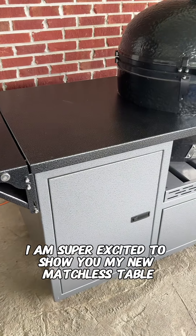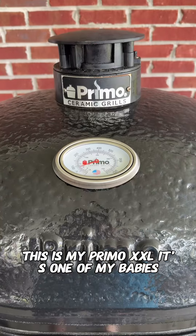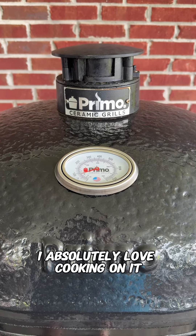I am super excited to show you my new matchless table to house one of my favorite grills. This is my Primo XXL — it's one of my babies. I absolutely love cooking on it.